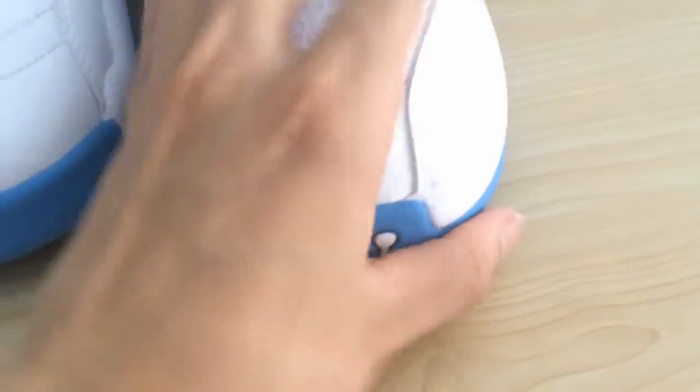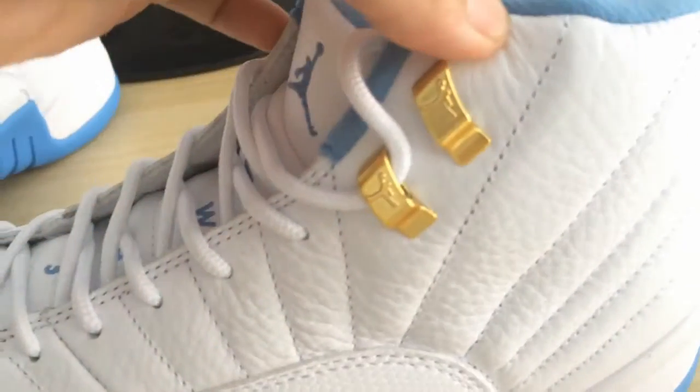In this video, I bring this one Air Jordan 12 University Blue. And this colorway, as you can see, uses a brighter blue color and the white color, and also the golden color.